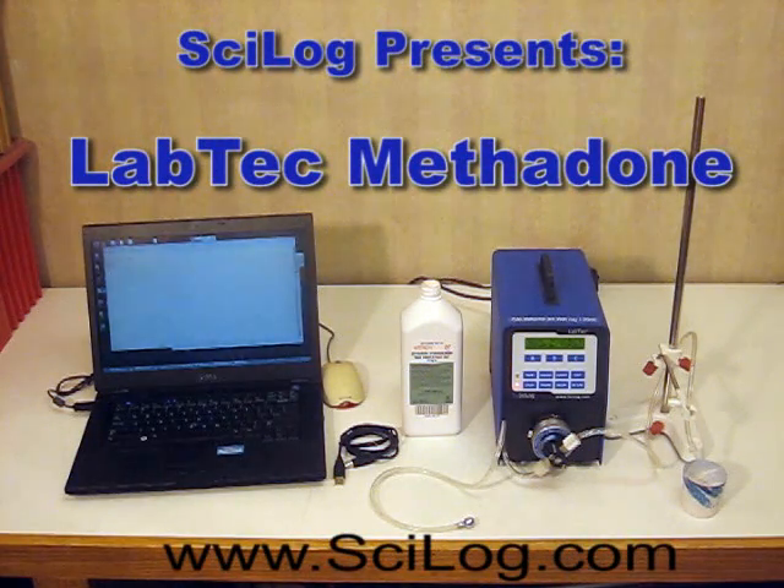Good morning. This is Douglas Johnson, product manager at Cilog Incorporated. Today I will demonstrate how to set up and use the Labtech Methadone system.